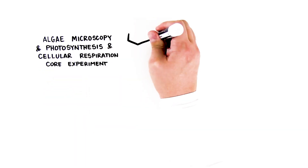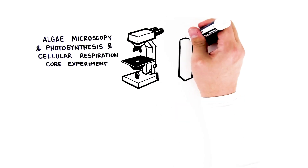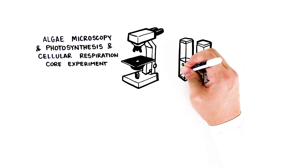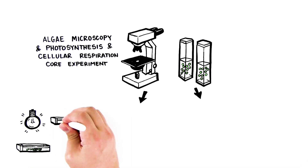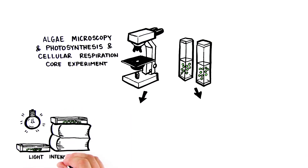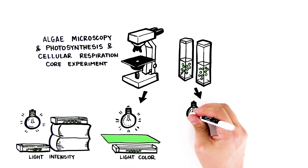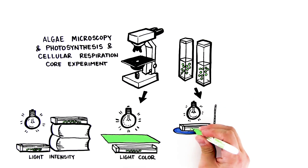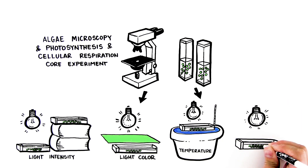Bio-Rad Explorer's Photosynthesis and Cellular Respiration Kit for AP Biology allows students to explore photosynthesis and cellular respiration simultaneously in a single lab. Using algae beads provided with the kit, they'll use a simple colorimetric assay to dispel the common misconception that plants only photosynthesize and only animals perform cellular respiration. These unicellular algae do both.